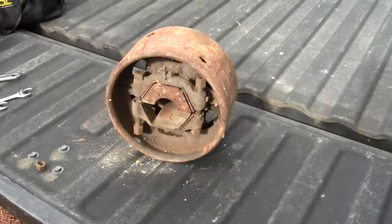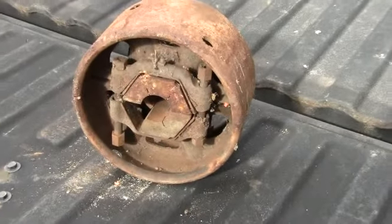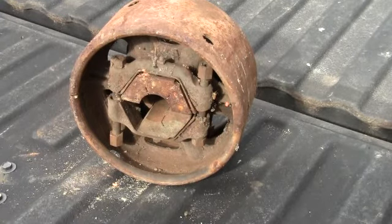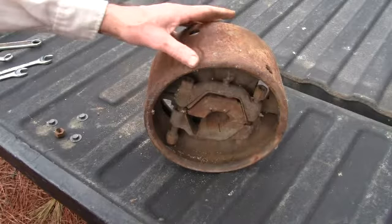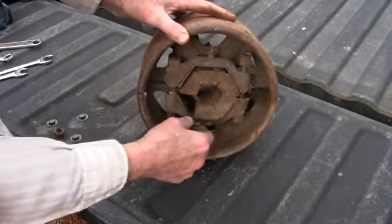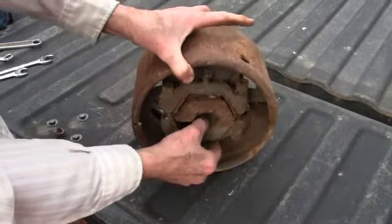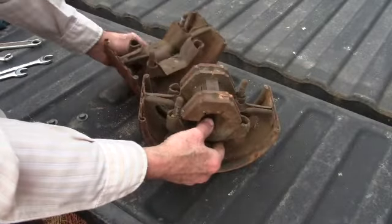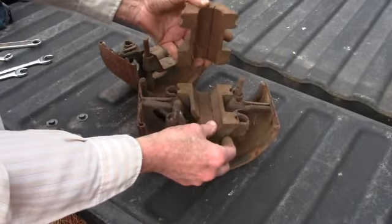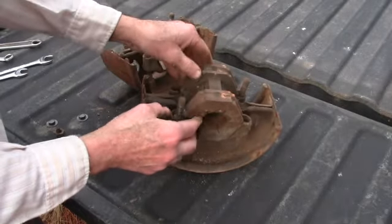We need to add another pulley to the line shaft, and I thought you might like to see how the pulley actually comes apart so we don't have to take the whole line shaft down to get another pulley on it. The pulley itself comes apart — when you take the bolts loose, two on this side and two on the back, it separates, and there's a bushing that also comes apart that fits on the shaft. As you tighten the bolts down, it clamps down on the shaft itself to hold it.